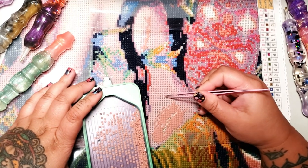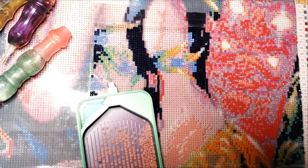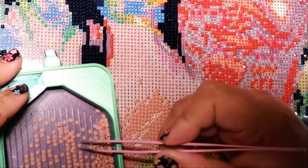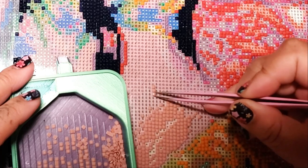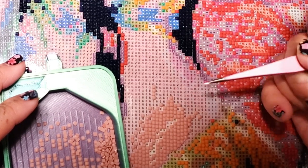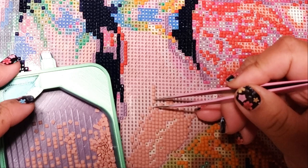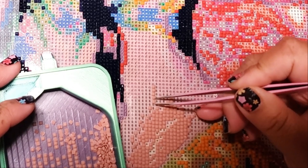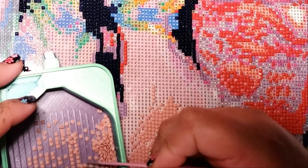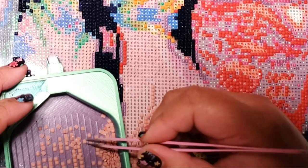Oh my God, how am I doing it? I think I'm doing it! So all you have to do is take your tweezer. The thing that I don't already like about diamond painting with tweezers is when you put the drill down, it leaves a gap because your tweezer point is on the side of the drill. So maybe you don't go up and down when you use tweezers — you go side to side. Let's try that.